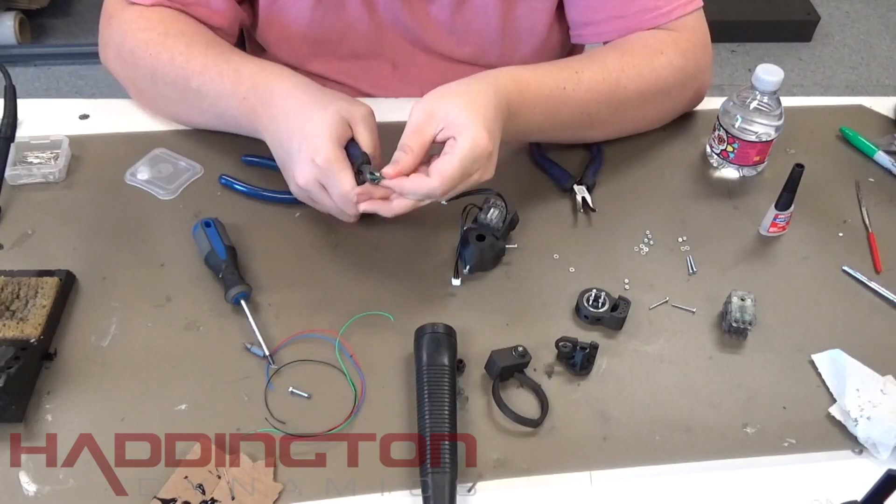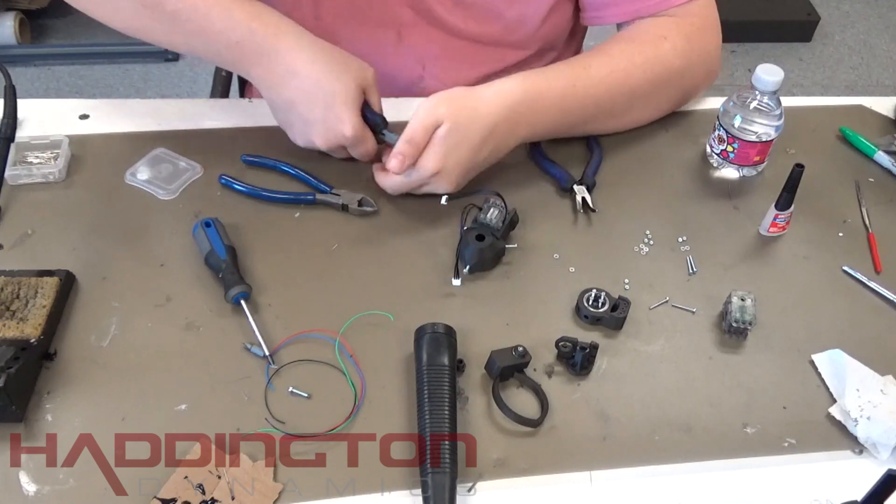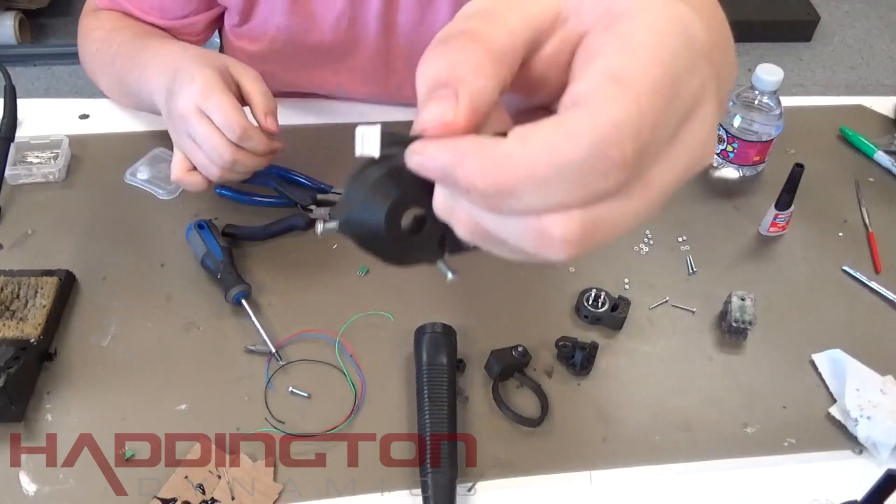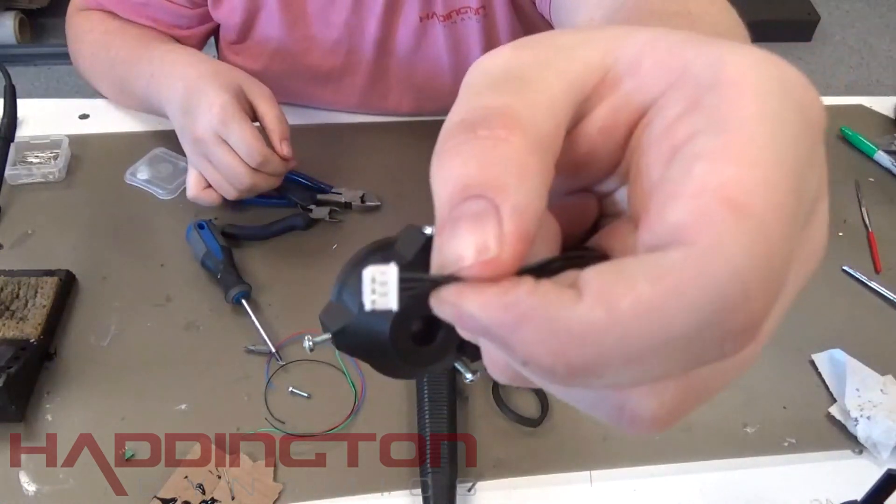After the first servo has been seated, take a 6x connector and cut it in half to make a 3x connector. Then pick one of the connectors on the motor to turn into a connector that is compatible with Dexter. Looking at the connector this way, each wire is as follows: top is ground, middle is power, and bottom is data.